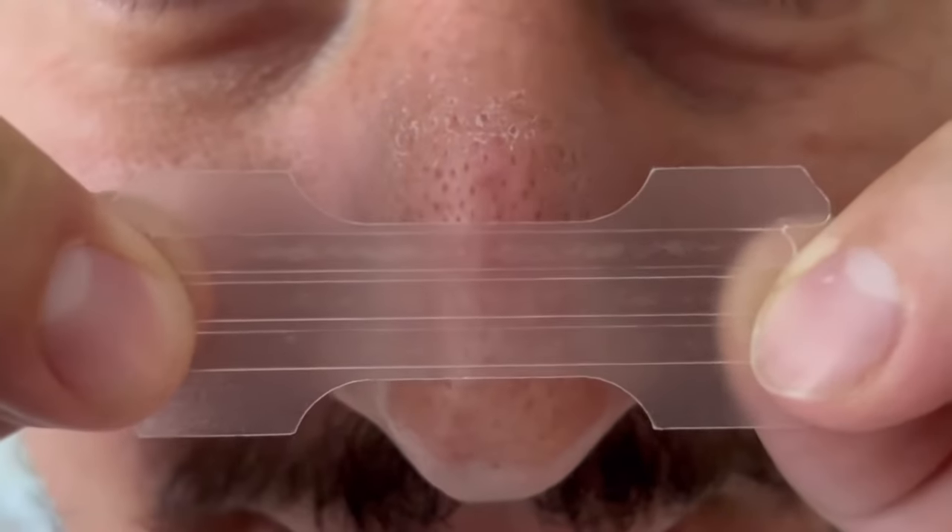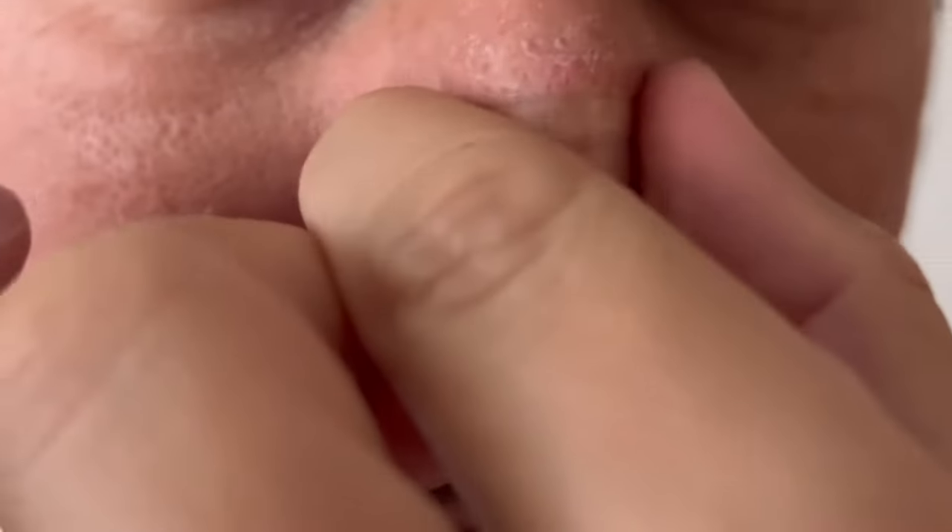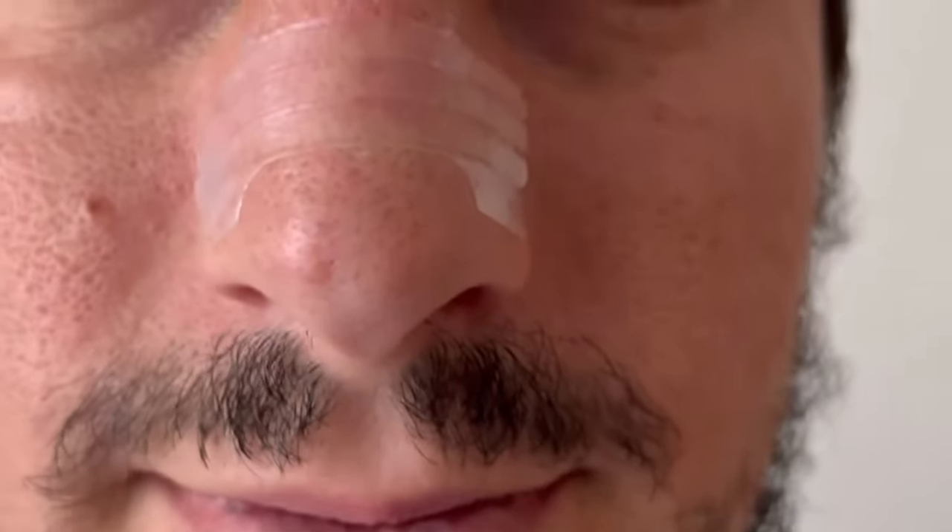Then on a clean face, you're going to want to gently place this right at the center of your nose. Gently press down and firmly place the nose strip as such. You don't want it too high or too low — you want it right in the middle.